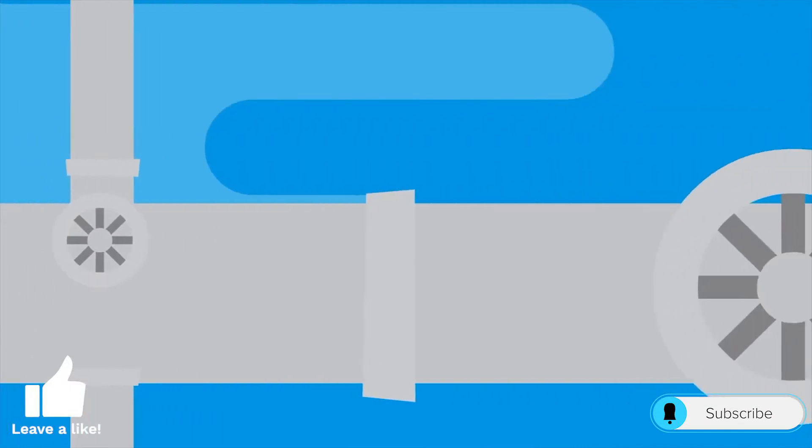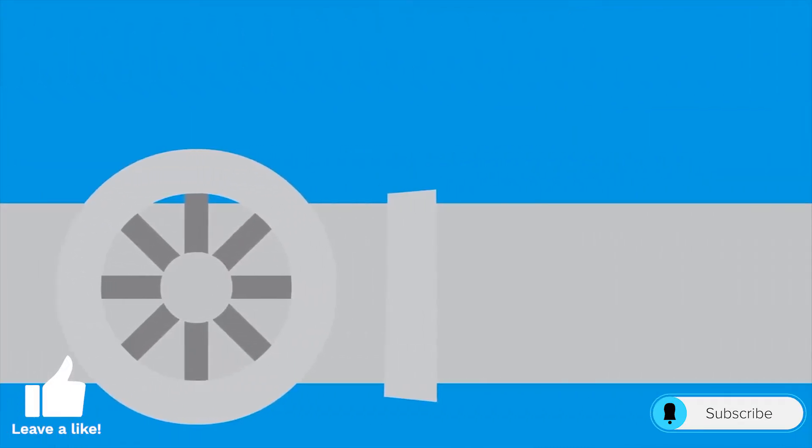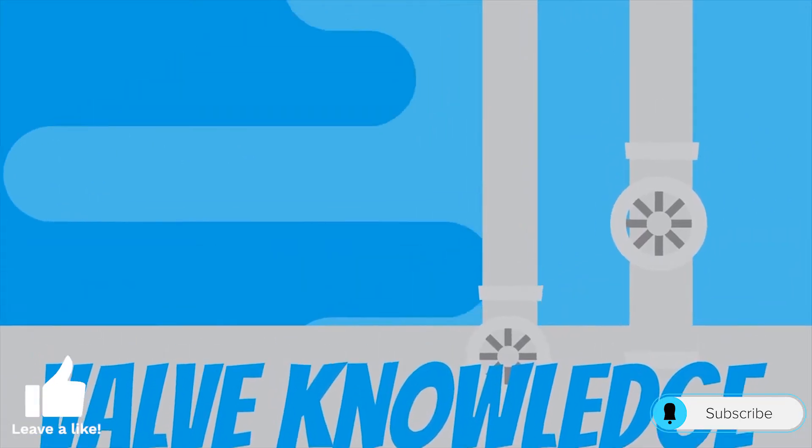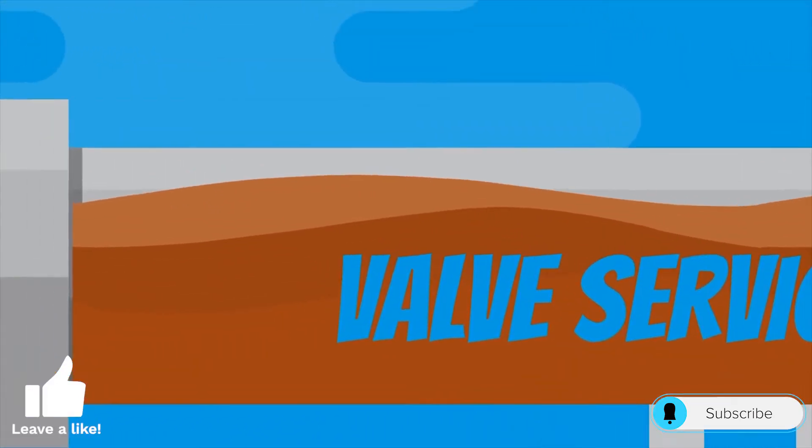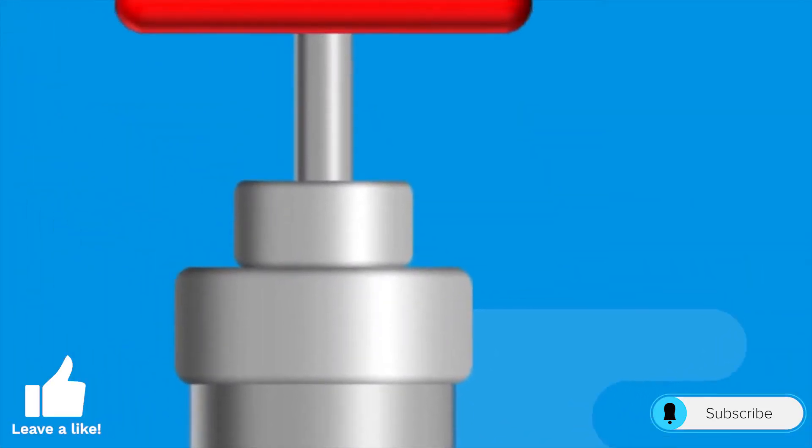I hope this video was helpful in giving you an understanding of how to repair and perform a hydro test on a swing check valve. If you enjoyed this video, please make sure to like and subscribe. Thank you for watching Everything Valves, and we'll see you in the next video.